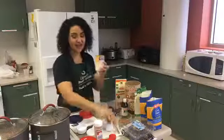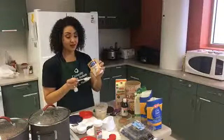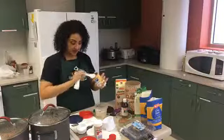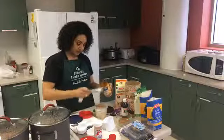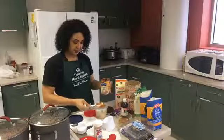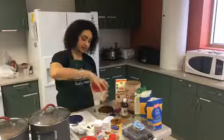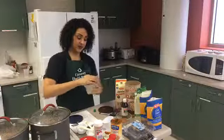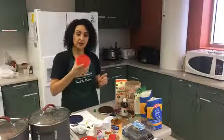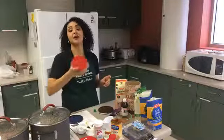I also forgot to add the solid packed pumpkin. You don't want the pumpkin pie filling because it has a lot of sugar — you want the unsweetened pumpkin puree. I added three tablespoons. Just because it's fall and pumpkin season, and it adds lots of vitamin A, calcium, and potassium. It smells good when you make it — it's comforting, like a pumpkin spice candle.